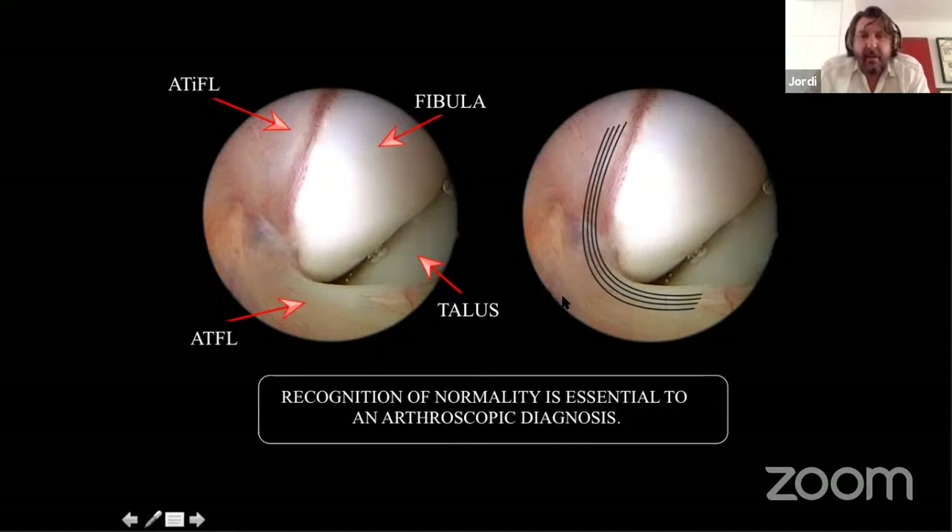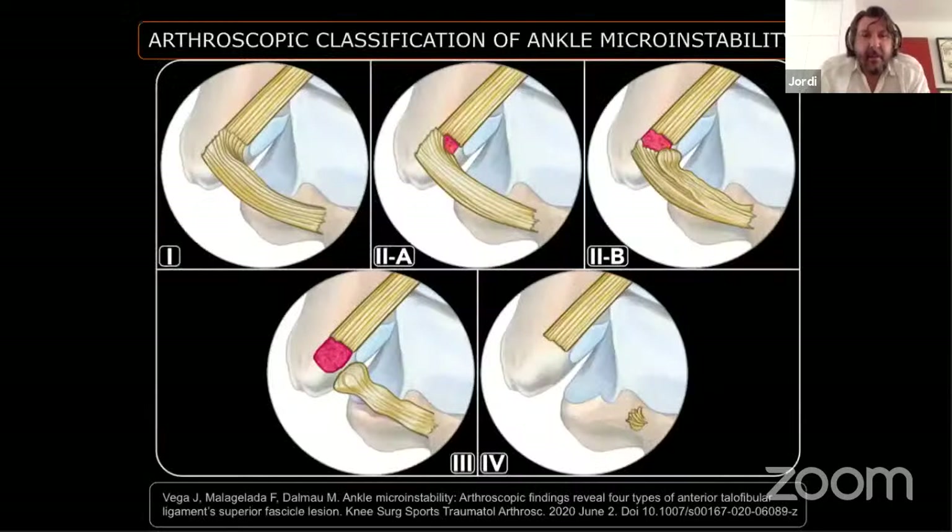We classify micro instability into four types. Type 1, common in hyperlaxity patients: a small injury with continuity but visible injury at the fibular insertional area. Type 2, the most common: a partial tear at the fibular insertion, with medial detachment (Type 2a) or proximal detachment. Type 3: complete tear of the superior fascicle. Type 4, less than 5 percent of patients: complete or partial resorption of the ligament.